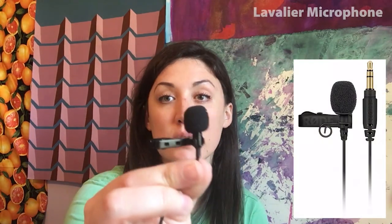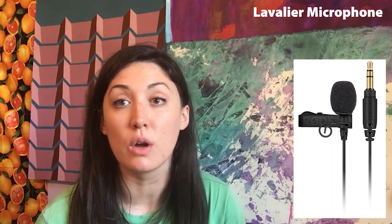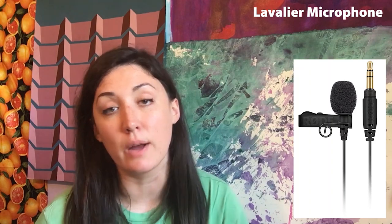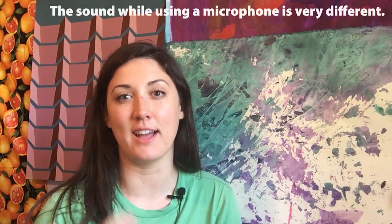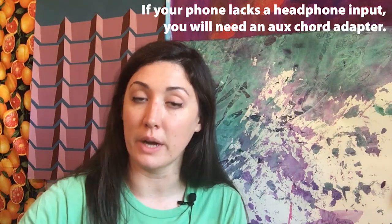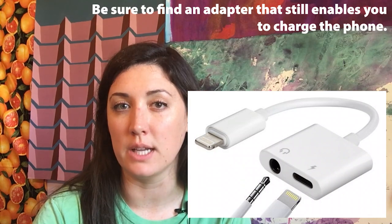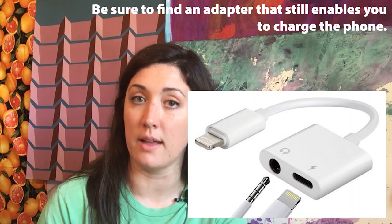A really simple microphone you can use is called a lavalier microphone — it's great for interviews when you're not moving around too much. In this situation it would be perfect because I'm not walking around or moving the tripod very much. It simply clips under your shirt like this. The sound is very different with a microphone plugged in — it centers all of the sound to your voice. This microphone is specifically designed to work with a phone; the line feeds under the shirt and plugs directly into the headphone jack. If you have a newer phone, you would probably need a headphone extender cable.